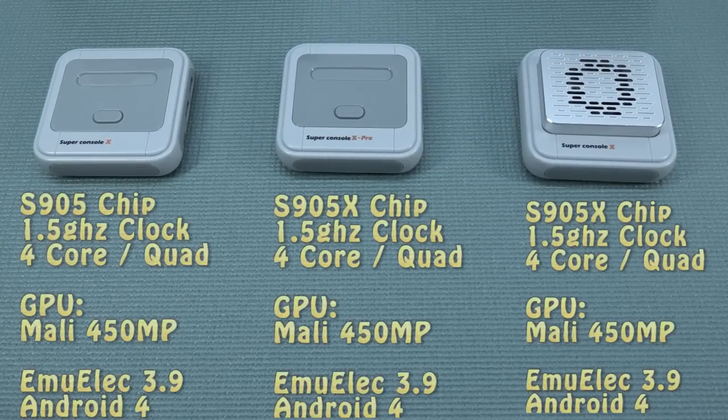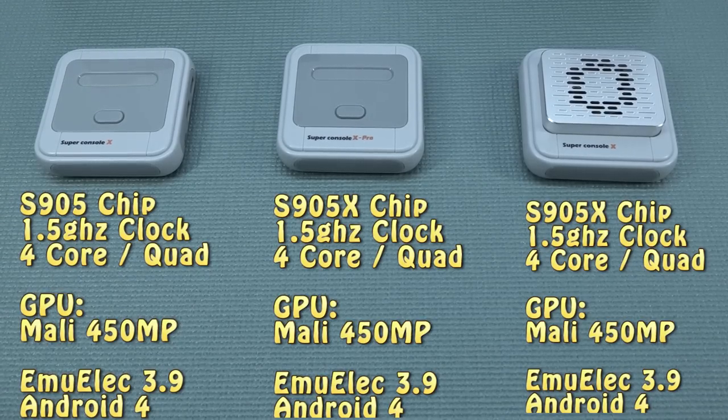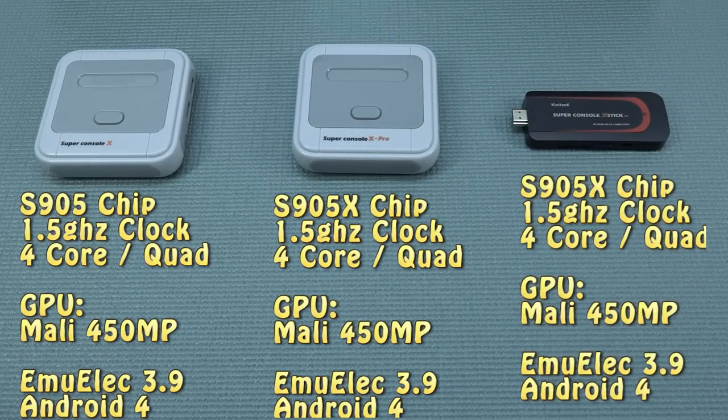Looking at all three models, there is not a big jump in specifications — it's just the same stuff all over again. That's a little bit of a bummer and makes this a jungle within a jungle. In my opinion the Turbo version is the way better of the three, simply because of the much better cooling. So this was the first generation of these things: the Stick and the two box models. It brought something completely new, but it had some limitations when it came to playing games. They did offer Dreamcast and N64, but many games will not run perfectly.